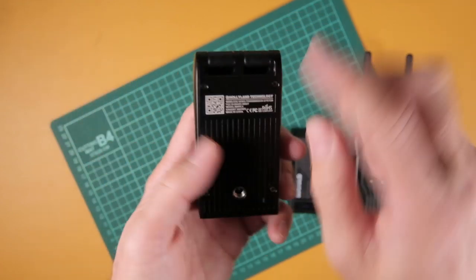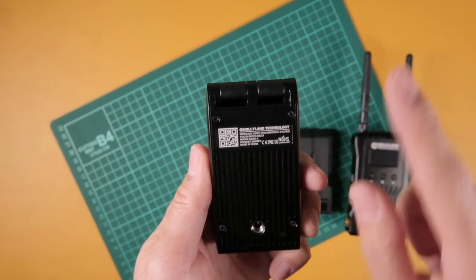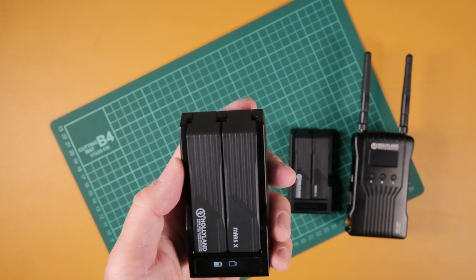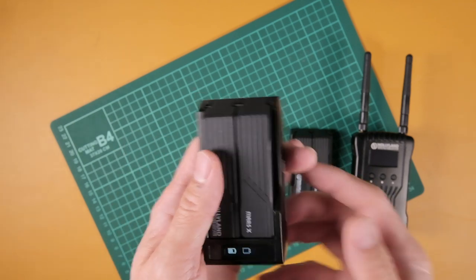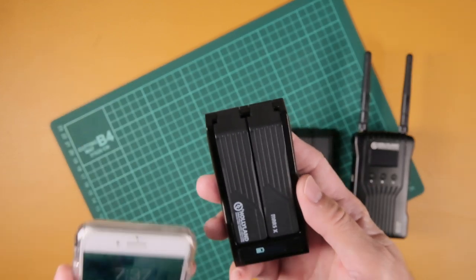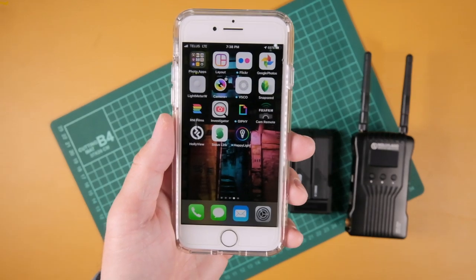It's very important that you have the QR code on the unit, because that's what helps your app connect to this device. What I'm going to do now is swap out the Mars 400S I'm using and connect my iPhone to the Mars X instead to demonstrate monitoring. Then eventually I'll go into my studio and actually test it out. But first, make sure you download the Hollyview app.